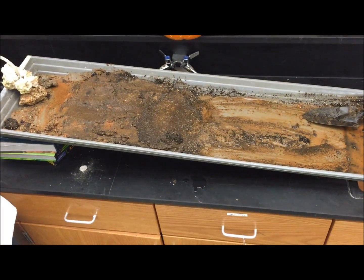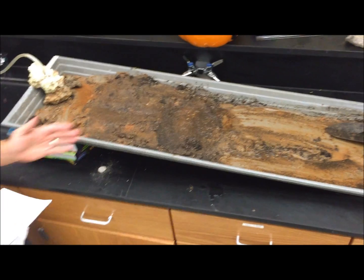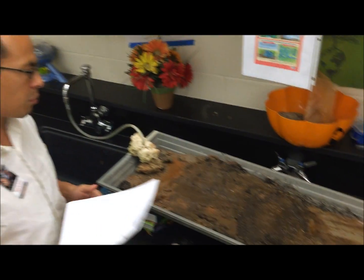Welcome to Station 4, the stream table — one of my personal favorites. Here you're going to demonstrate how a stream is able to erode and deposit sediment along the river channel and along the floodplain.